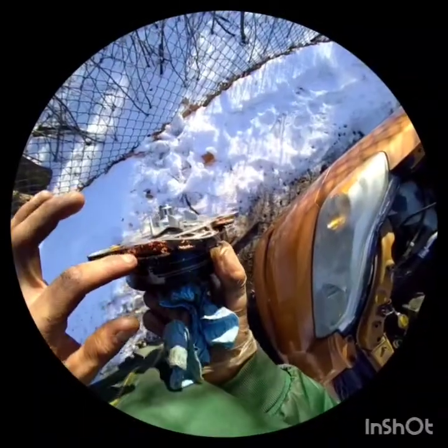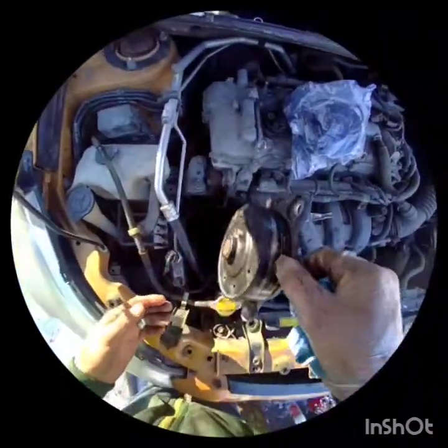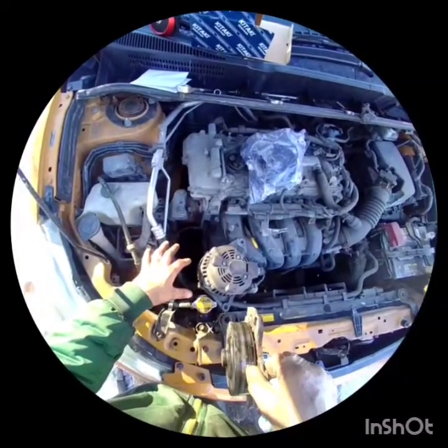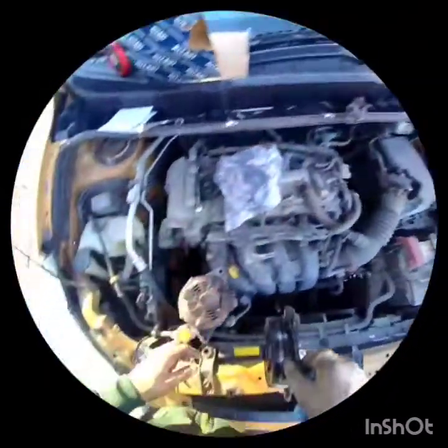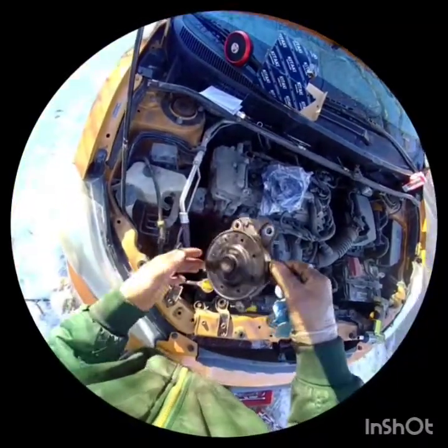Here's the water pump — you can tell it was leaking already. It literally just slides out. Two of the bolts are longer than the other three, so make sure you keep them all separate. These two right here are the long bolts.